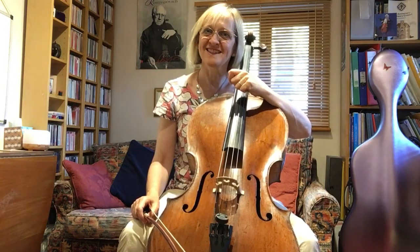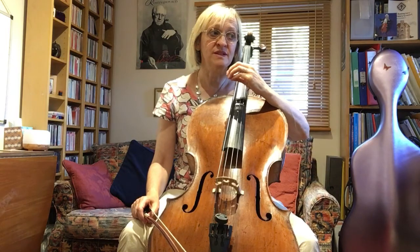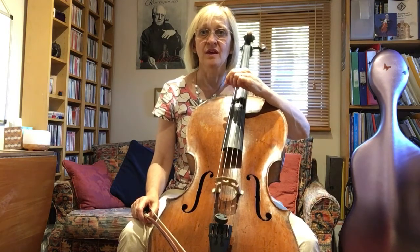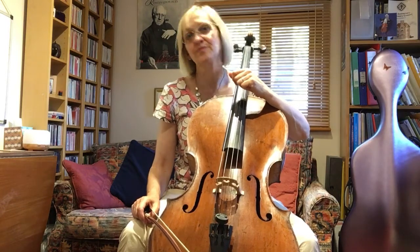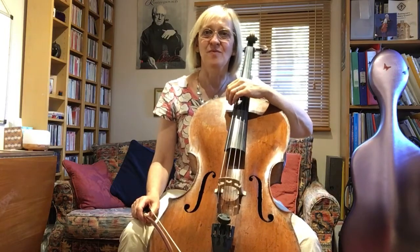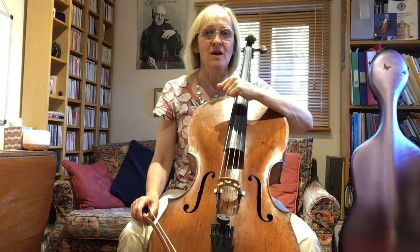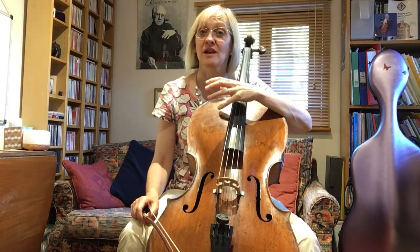First let's say what the piece is. It's actually not going to be a piece in its entirety — it's going to be the central movement of the Brahms E minor sonata. So that is the minuet and trio in that sonata. Now obviously this is going to be quite controversial to offer the lessons on the cello part only this week, because obviously a sonata is actually for two equal voices.